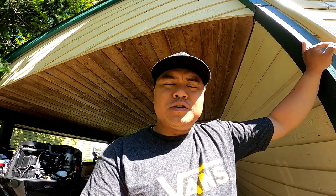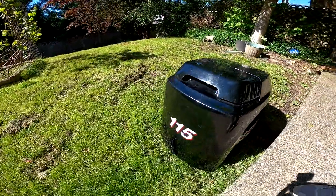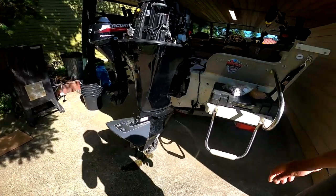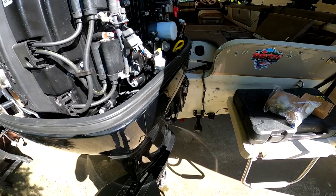Hello everybody! Brennan here with a tech tip video. I just want to show you guys what happened to me and hopefully can help you guys in the future and how I got around to fixing my problem. I have a Mercury 115. This is an EFI four stroke. I believe this is a 2006.